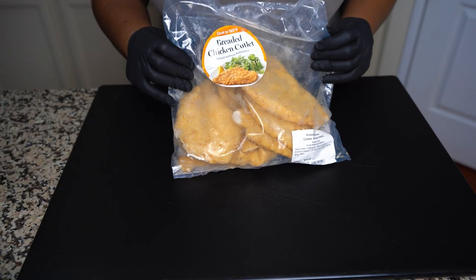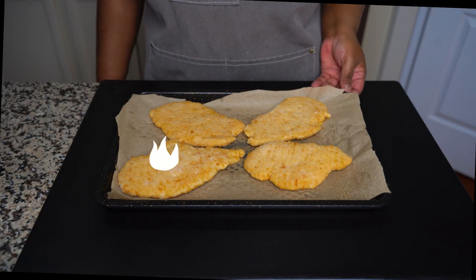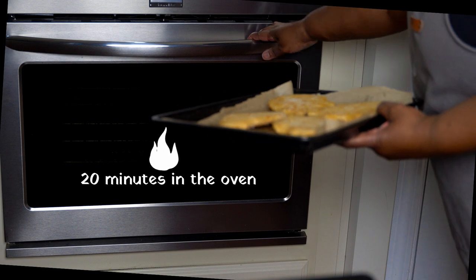The instructions are really easy to follow. You put it in a pan and place it in your preheated oven and bake for 20 minutes — that's 10 minutes each side.